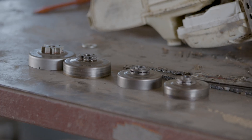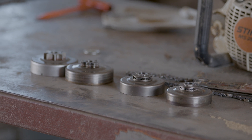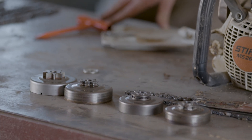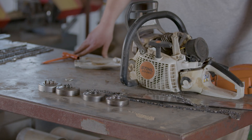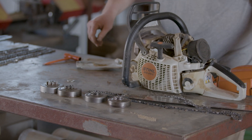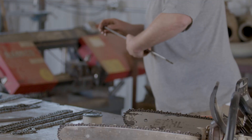If you keep having derailing issues with your chain, the drive sprocket may be the problem. There's a difference between homeowner saws, which use a spur drive sprocket, and professional saws, which use a rim drive sprocket. The rim sprocket allows you to swap out just the sprocket without replacing the drum — it's a cheaper way of maintaining the saw since the drum lasts significantly longer than the sprocket.